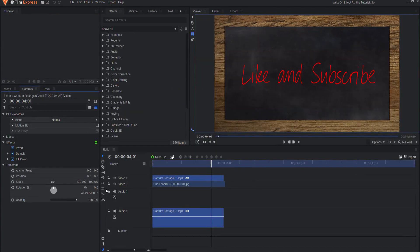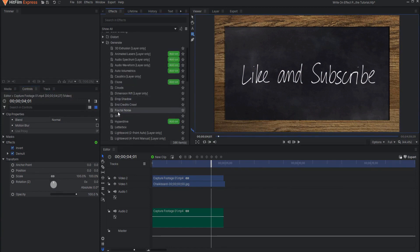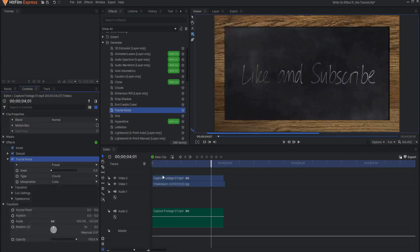Here's a little bonus for you. Since I'm writing on a chalkboard, I might want this to look a little more like chalk. First, get rid of the fill colors to make it white chalk. Then under the generate folder, find and add a fractal noise effect.